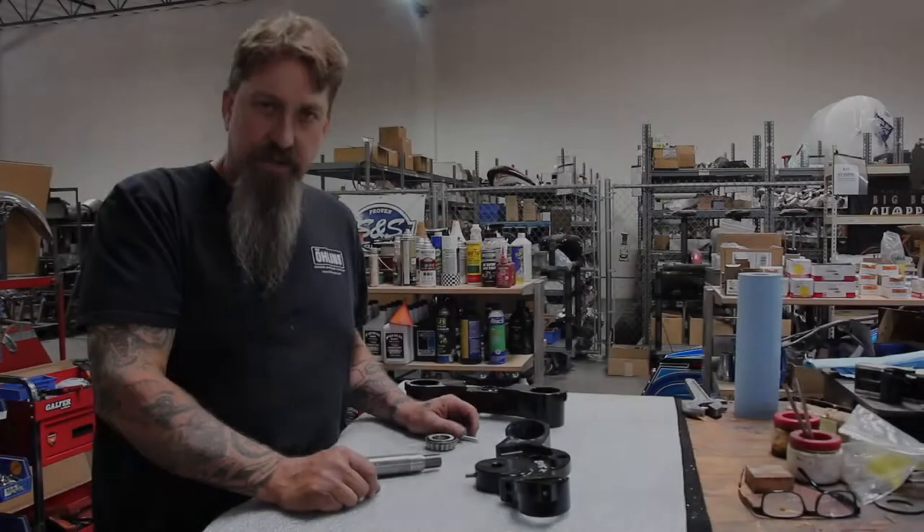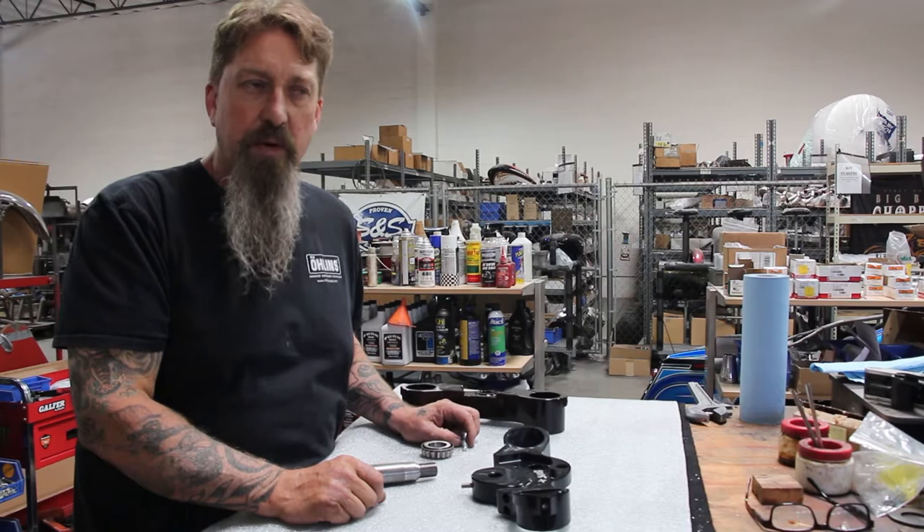Hi, this is Kevin from Big Bear Performance. I have a 2017 Road Glide Touring model and we're going to go ahead and show how to install an inverted front end kit that we make.